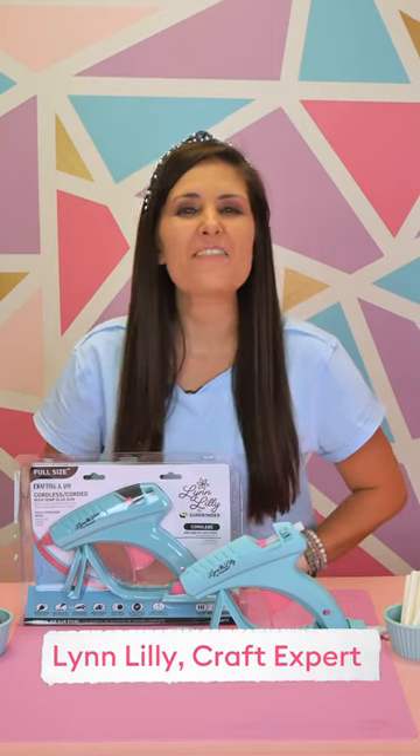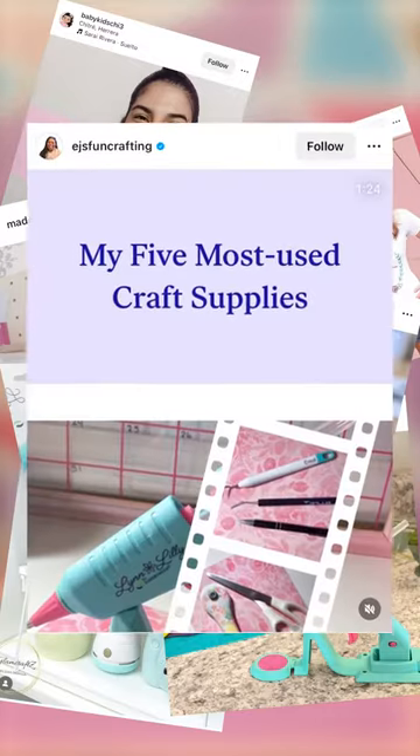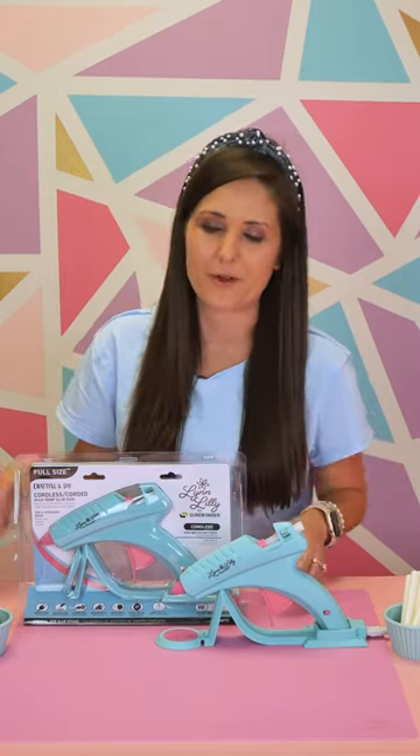I'm Lynn Lilly, DIY and craft expert, and after thousands of you have bought my Lynn Lilly by Sherbonder Mini Cordless Detail Point Glue Gun, it was time to add a big sister to the mix. Welcome — the Lynn Lilly by Sherbonder full-size cordless glue gun. That is right, it is here, and I am so excited to tell you all about the great features and why you need one in your craft room.